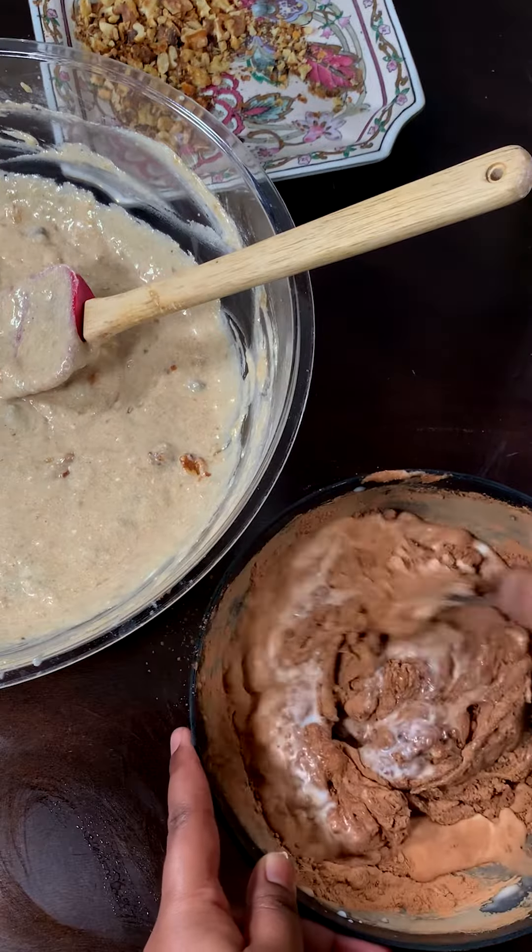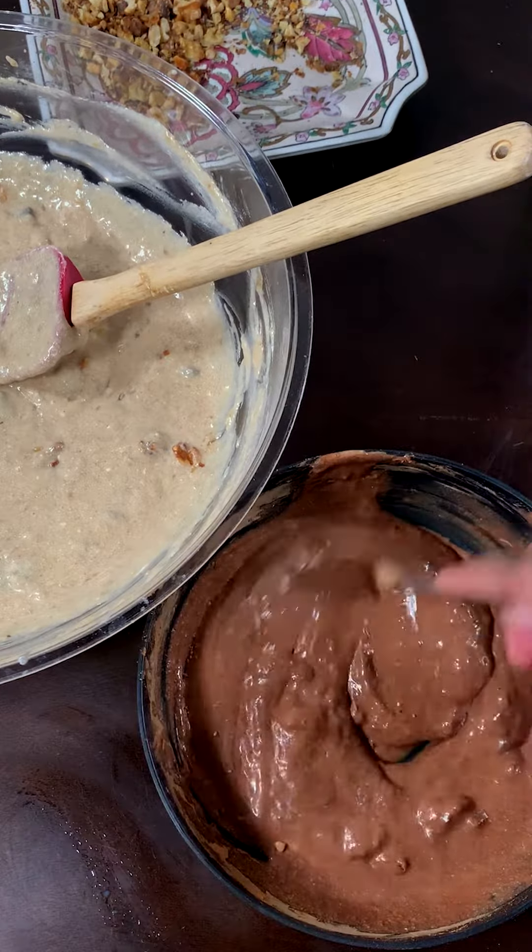I took a small bit of that batter and added some cocoa powder with a dash of milk to loosen it. Mix it all together till you reach that consistency.